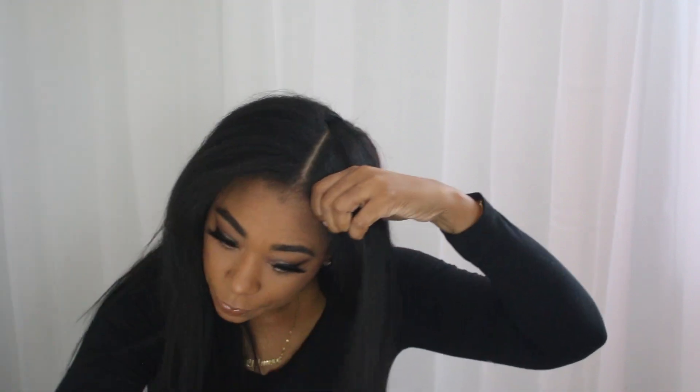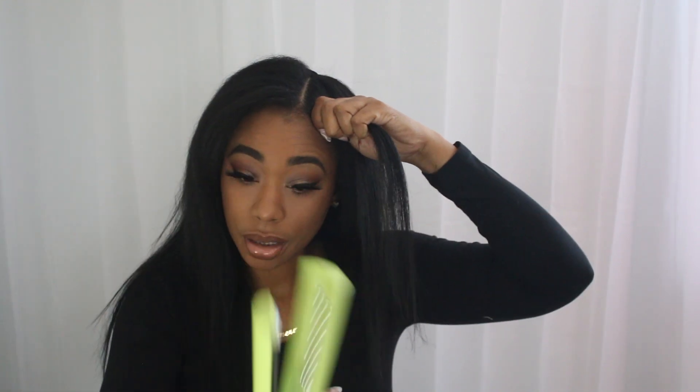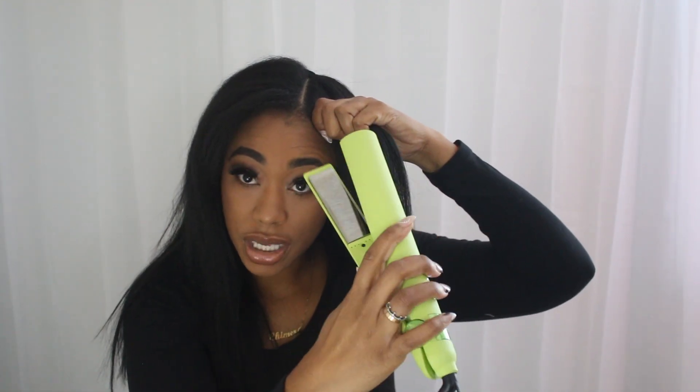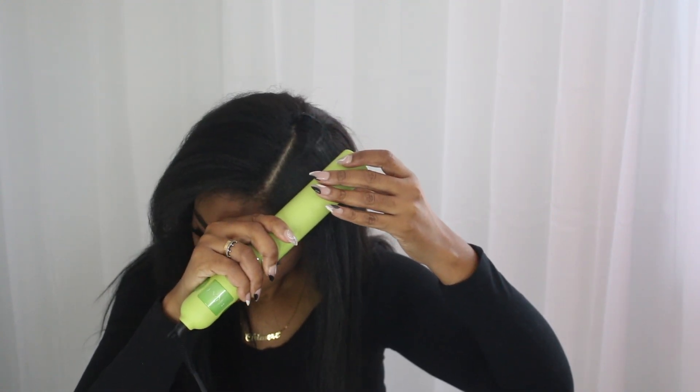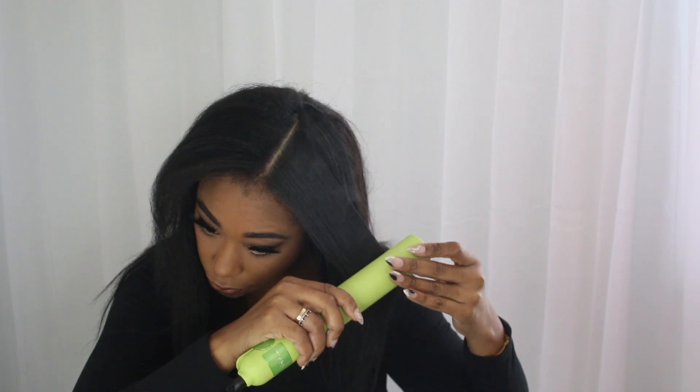So the smooth part needs to be here — this needs to be at the scalp. That looks ten times better now, right? There are no waves, no lumps, no bumps, none of that. We're getting a really good flat iron result so far.